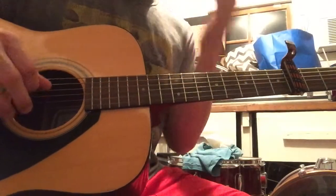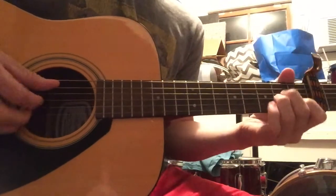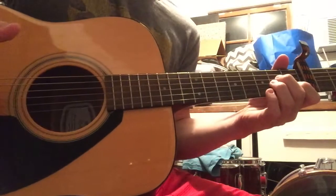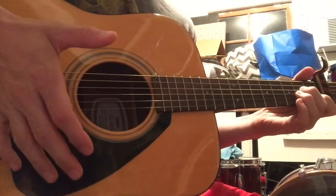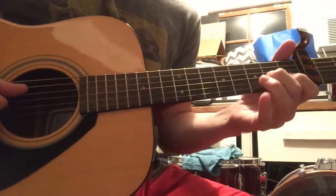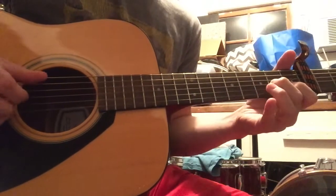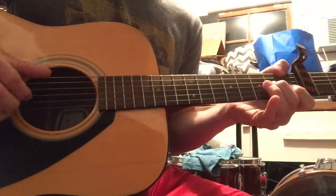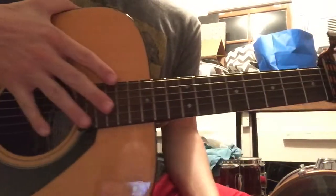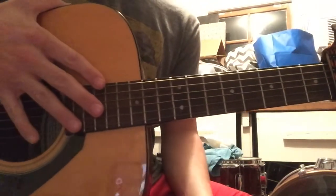All together it sounds like: A string, D string, F, G — that's it, like the whole time. I like to palm mute it a little bit because it makes it sound more like what he's doing. If you don't know palm muting, you can look up a lesson — you just rest your hand back here and it mutes the strings a little bit. If you have any questions, just shoot me a message or let me know what songs you want me to do next. Thanks.